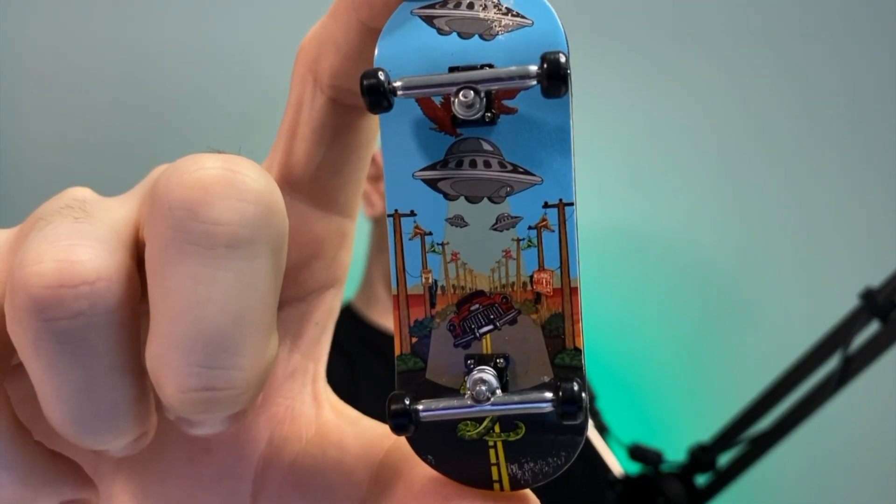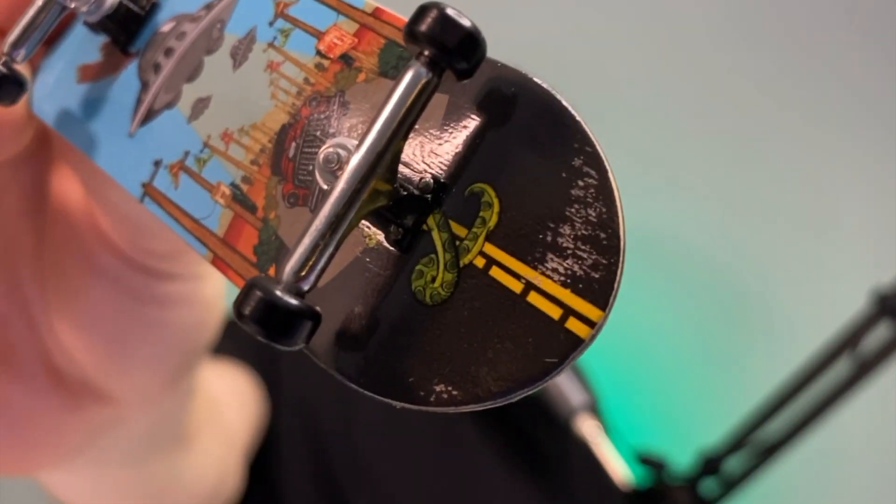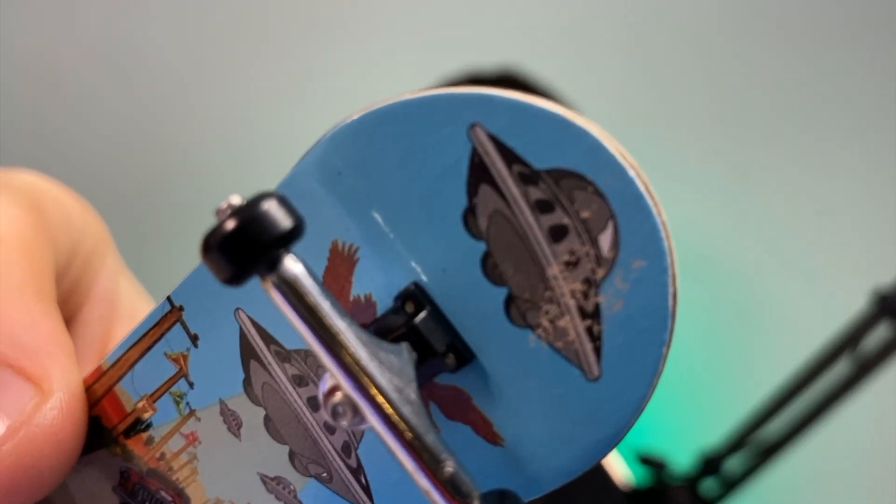This is their Alien Invasion graphic here. You can see the slight scuffing here — this is actually how it arrived — and likewise on the other side.